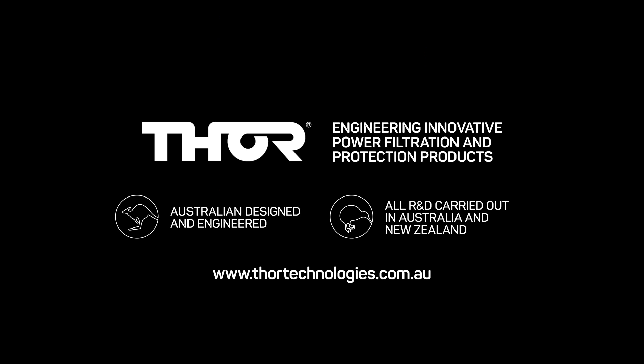Hopefully this exercise highlights the performance benefits your equipment can enjoy with the Thor and Wattbox products. The answer to the question is not Thor or Wattbox — it is Thor and Wattbox to provide the complete power solution.